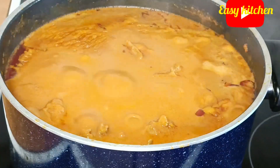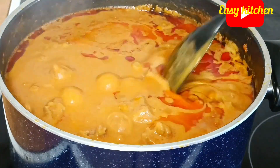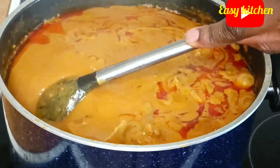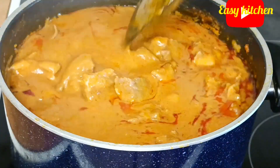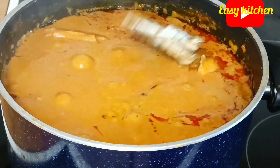About 15 minutes later, I uncover it and give it a stir. After that, I will be adding some dry fish and sliced spinach to it.